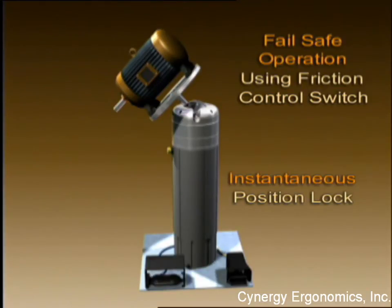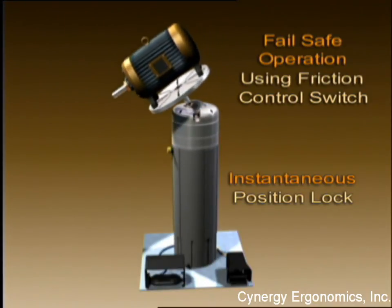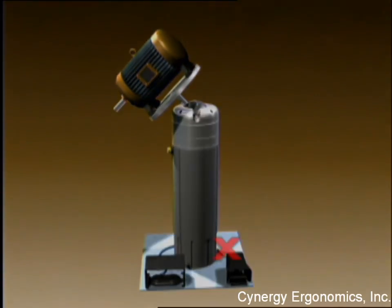To always assure operator safety, the instantaneous workpiece position lock is also immediately achieved when any external malfunction — caused by, for example, a hose breakage — occurs.